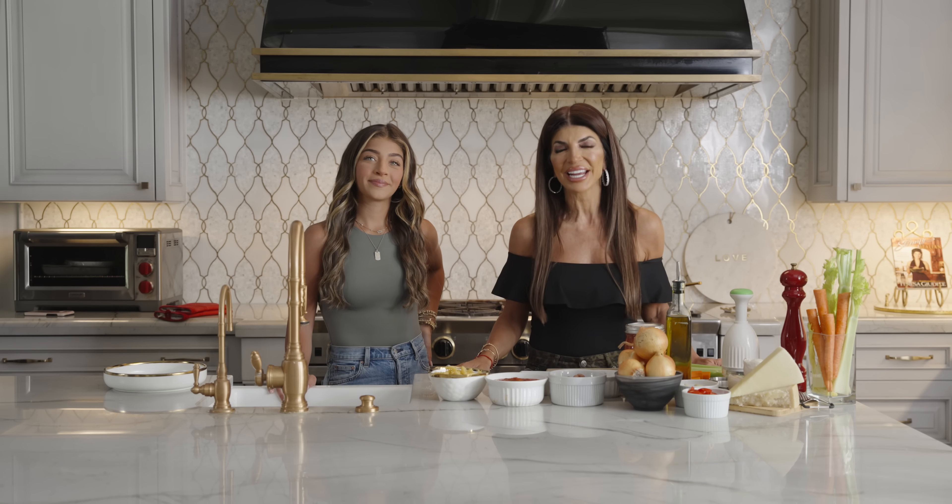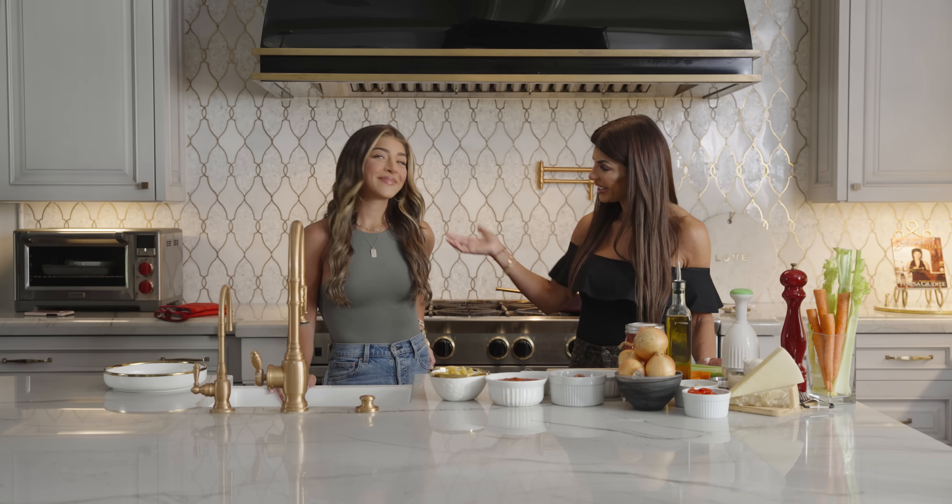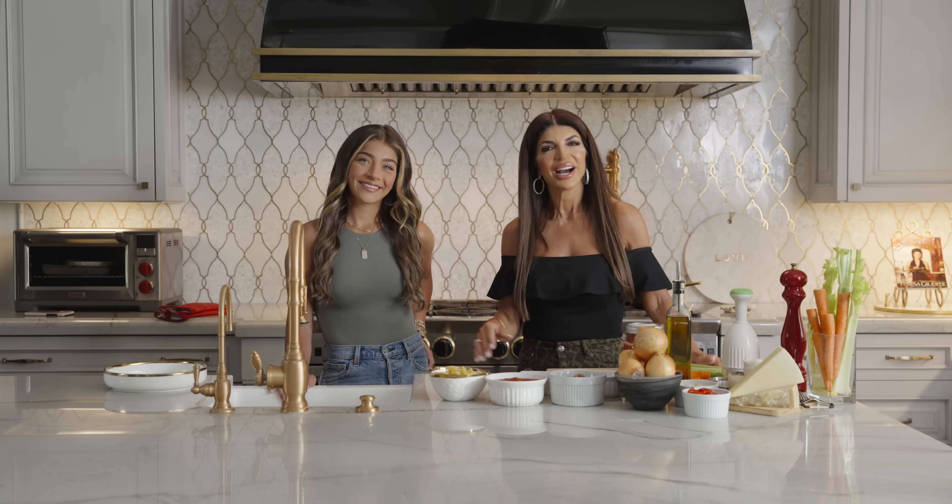Welcome back to my cooking channel. Today I have Gia joining me again. Hi guys. My beauty. So today we're gonna make pasta fazool — that's how I say it. Pasta... you say pasta with beans, but the Italian way to say it is pasta fazool.